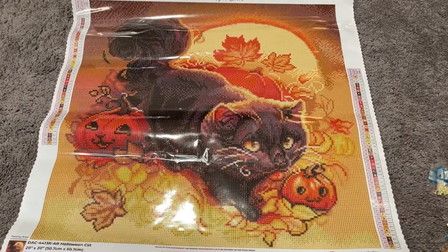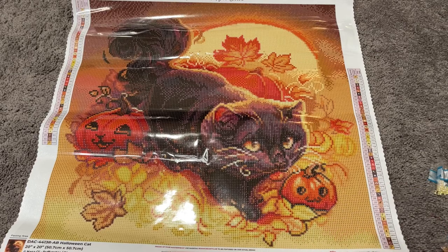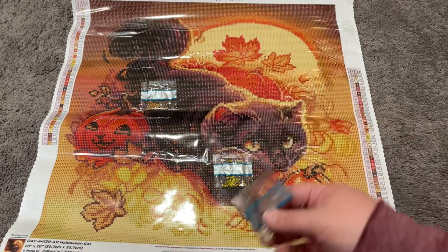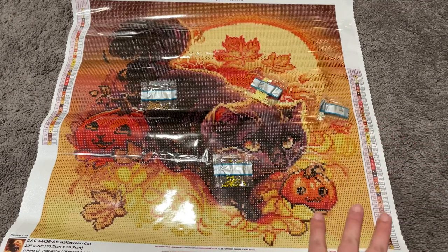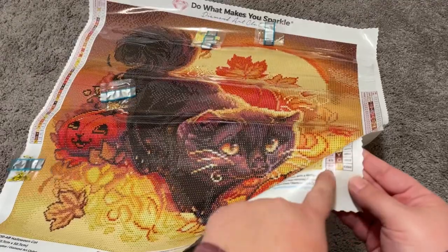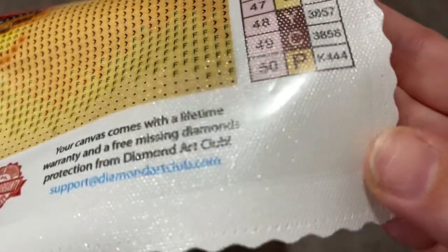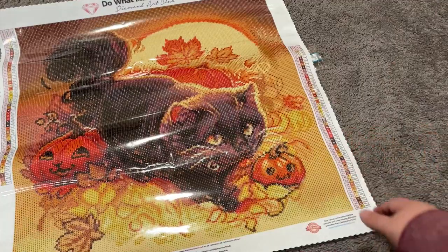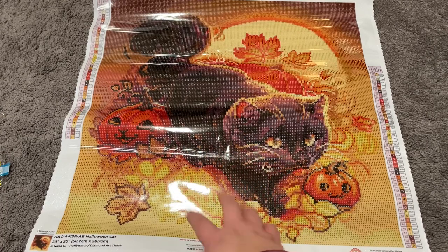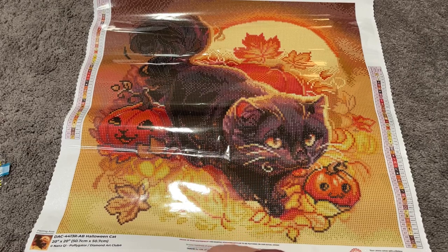I'm calm — disappointed yet intrigued. I don't know what kind of tease this is, Diamond Art Club, but I've got a bone to pick with y'all. I've never been more infuriated. But I still love this kit — I just don't understand why there's only one tiny little pixel. Here it is on the legend — proof I'm not crazy. Welcome to the most chaotic unboxing ever. Things were going really well until we got to these AB's and electros.